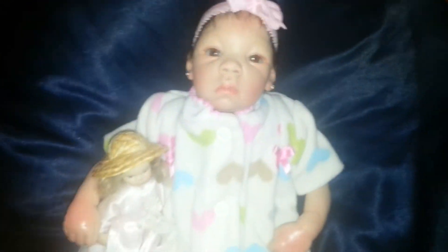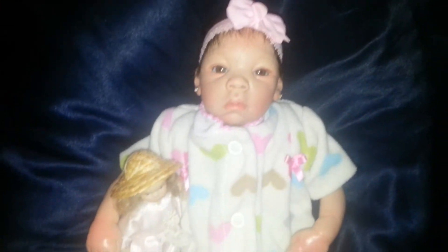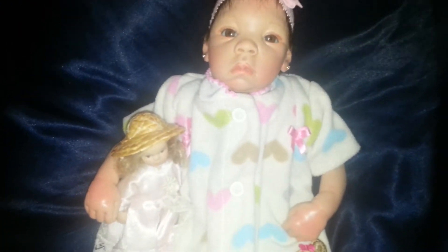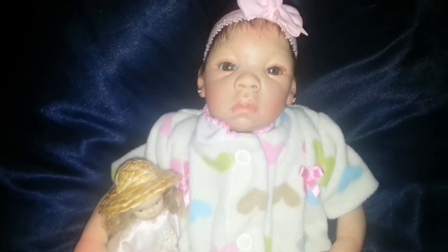Hi everybody, it's me Sylvia. I just woke up from a little nap. I actually finished this a couple of hours ago, but I was spending time with my granddaughter and then I kind of nodded off for like 30 minutes. I finished this quite a while ago but I'd forgotten to do the little video. These are the pajamas,